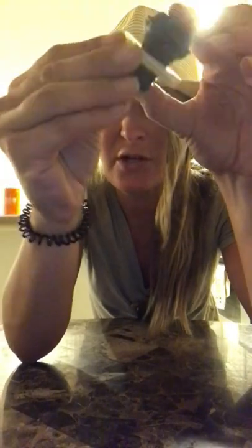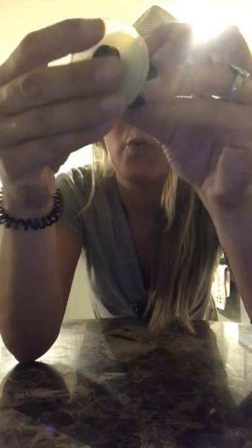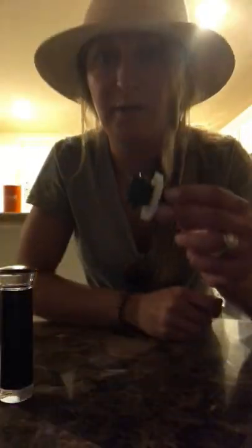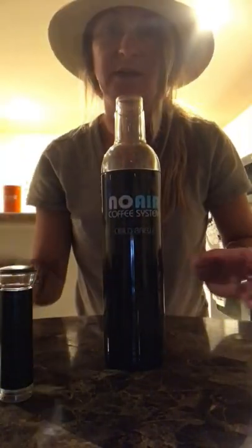This is what we call the No-Air Coffee System, or NACS for short. Before you seal your cold brew with a vacuum for the night, just take this little gasket, soak it under hot tap water for 30 to 60 seconds, and make sure that you have two washers on here. We'll always send you two washers in your cold brew kit, so make sure you have two washers and soak for 30 to 60 seconds.